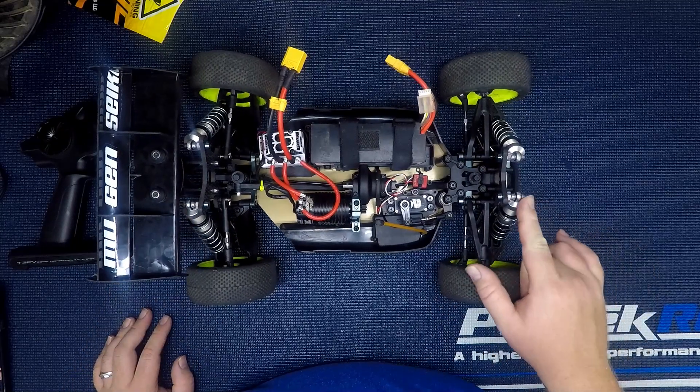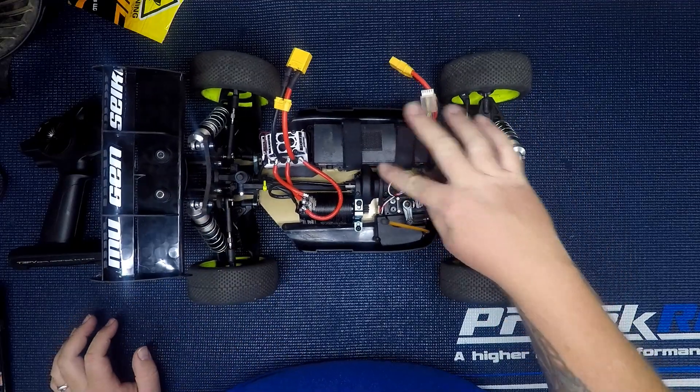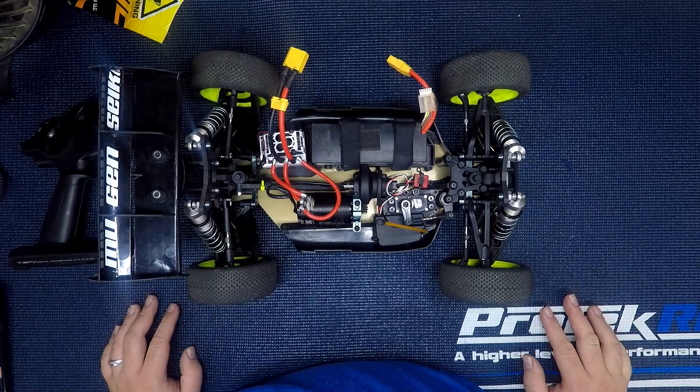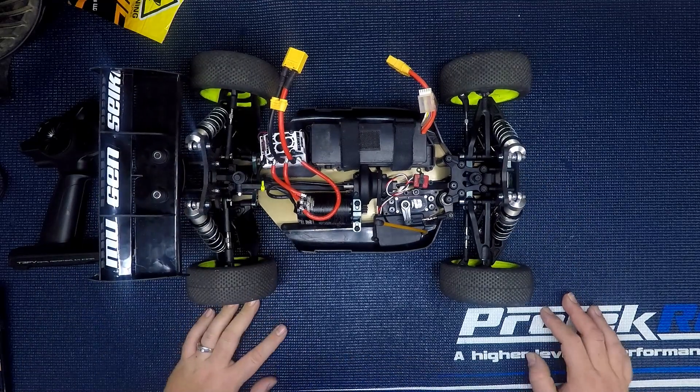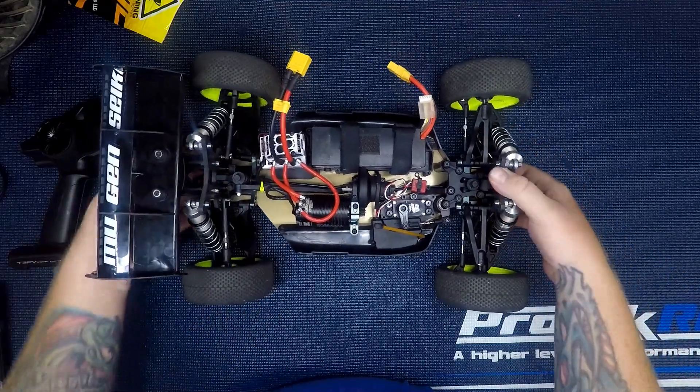I put 45-weight springs on the front and 40 in the rear for the shocks. For diff fluid it's 5k front and 5k center diff, 2k in the rear. I also have underdrive in the rear. I think that covers all the mods on it.